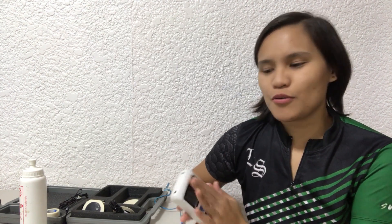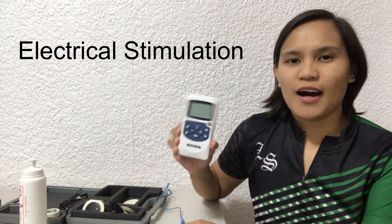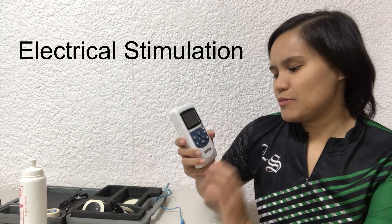For this video, I'm going to demonstrate to you how to use the electrical stimulation machine.